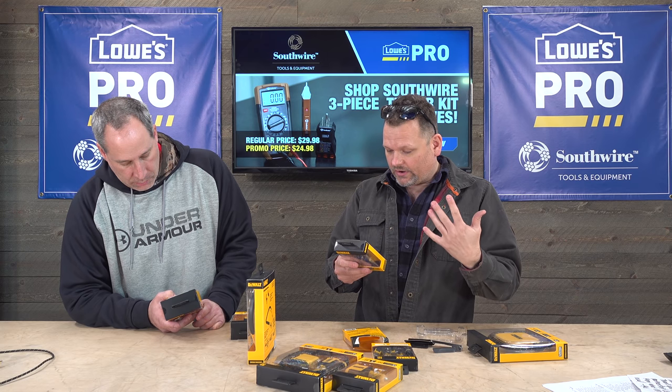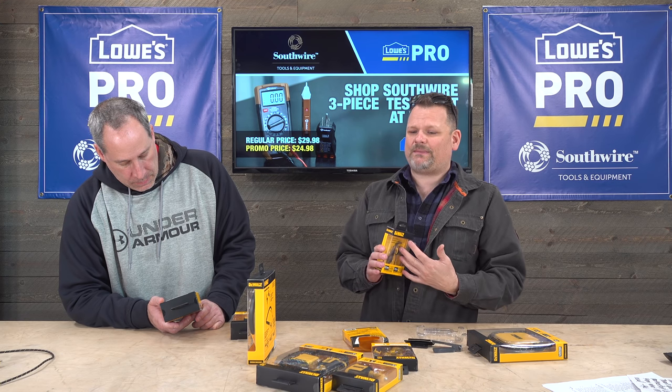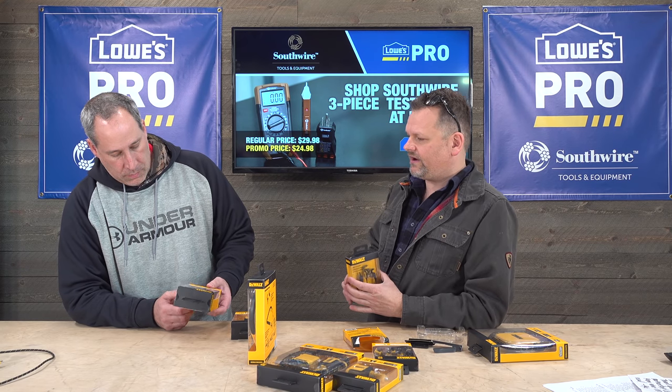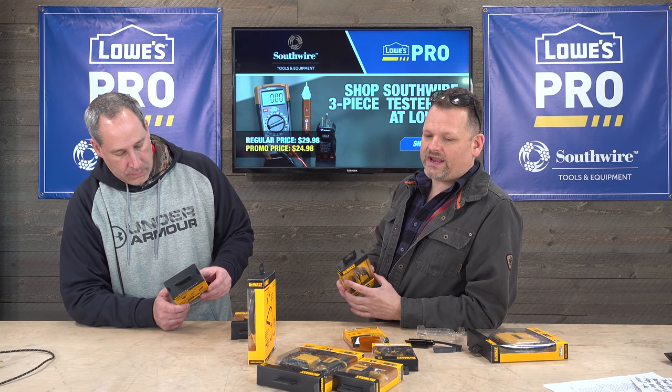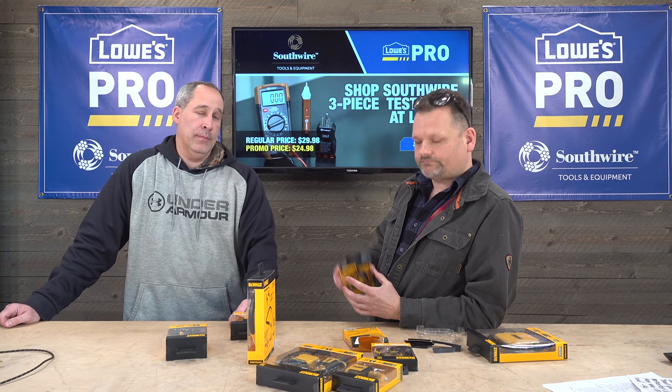DeWalt is stepping it up. I'm not sure if these are actually DeWalt-made or manufactured for DeWalt by another company, but pretty much if DeWalt puts their name on something it generally is pretty good. DeWalt is the premium brand of Stanley Black and Decker — it doesn't get any better than that.